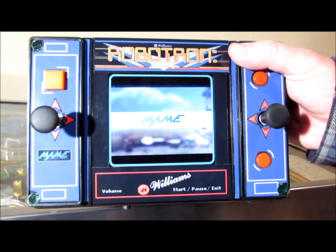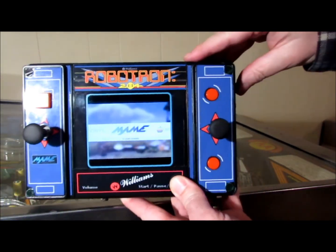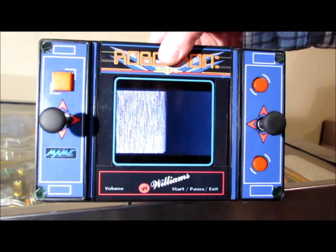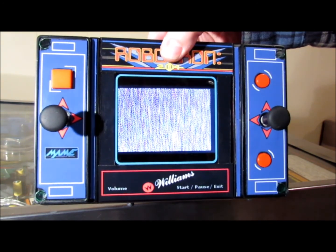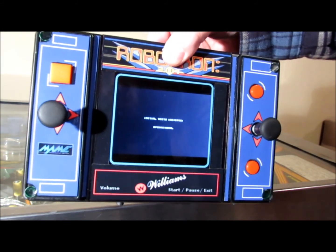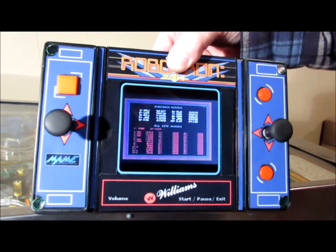So what I've done is I've made it so Robotron is only two clicks away. Let's see if I can get this without messing it up — one click, two click. So it loads a MAME version of it, of course. Look at that, there it is. Robotron in its glory.